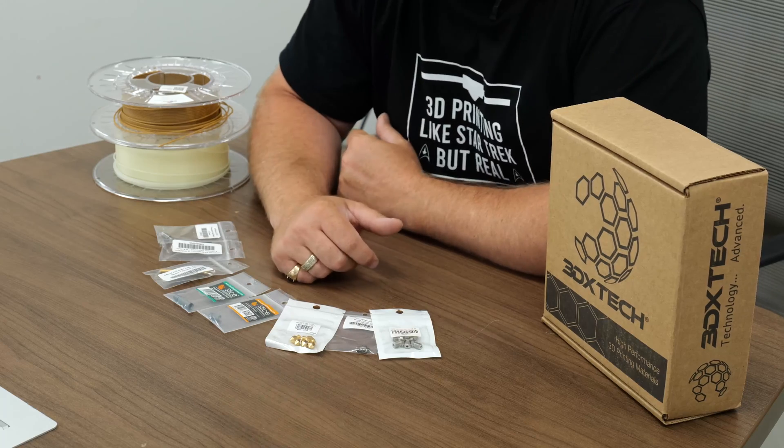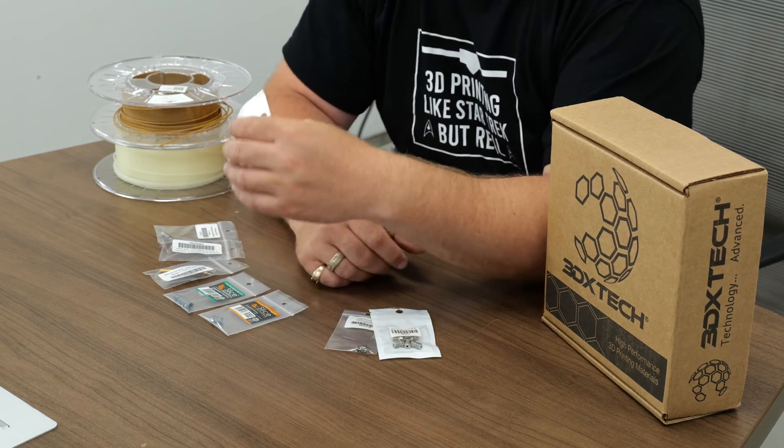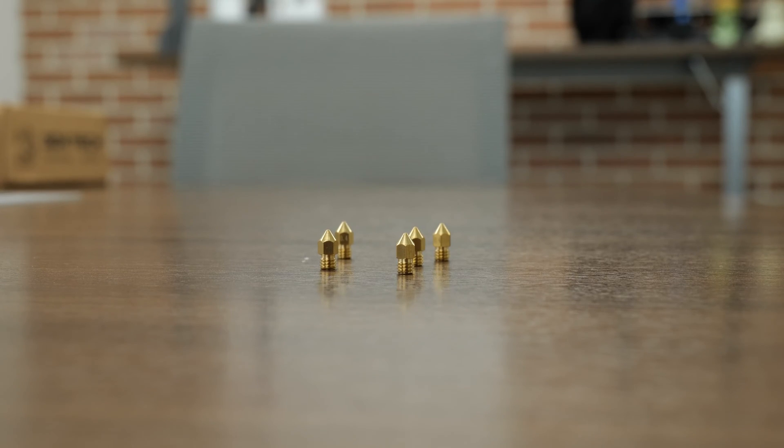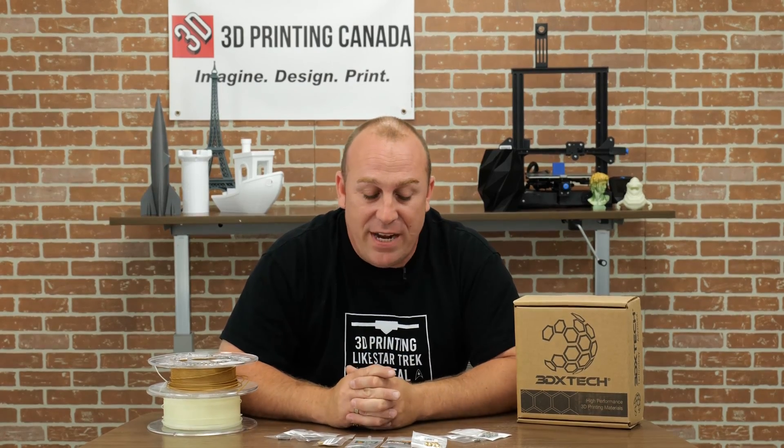So today in front of me, as you can see, I have all these nozzles and heat breaks with a whole bunch of beauty shots to show you. We'll start off with your generic brass nozzles. The generic brass nozzles here are great for PLA, PETG, nylon — you can use them for all kinds of stuff. They work all around and are very thermally conductive, so they heat up really well.